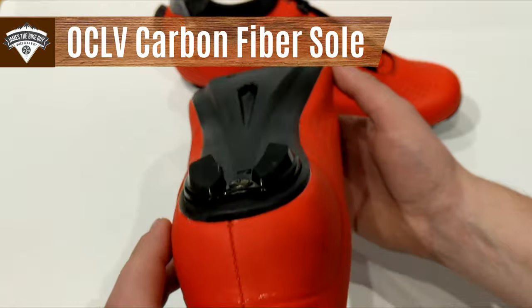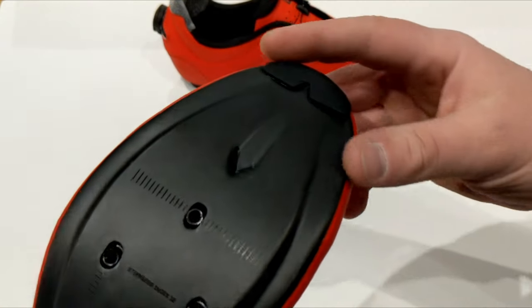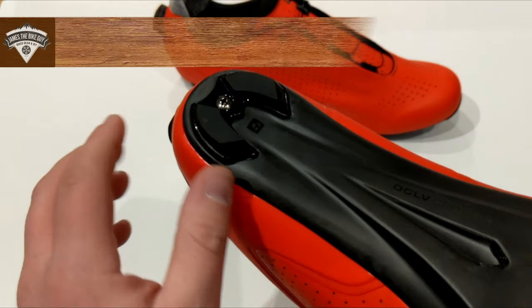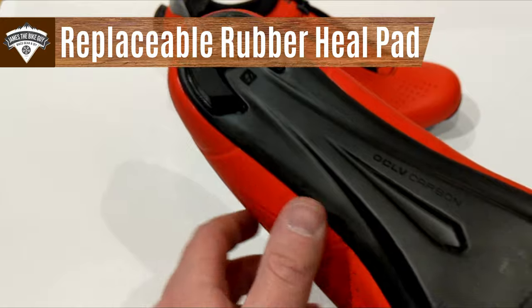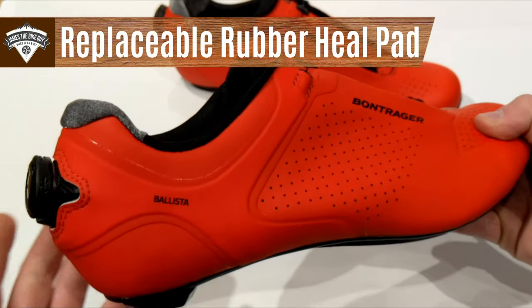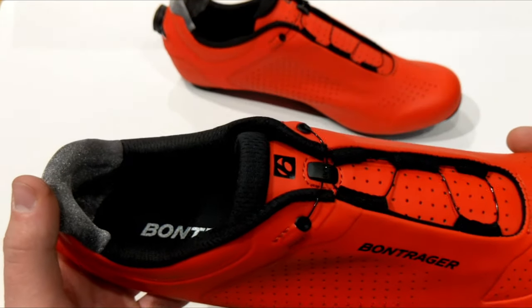Looking at the sole, the design is quite good — it's got a rubberized toe right there, and the heel pad is actually replaceable. I'd like to see these replaceable heel pads because that means the shoe is not going to just wear out from everyday use, which is something shoe manufacturers really should consider.